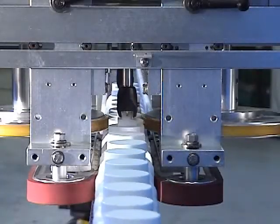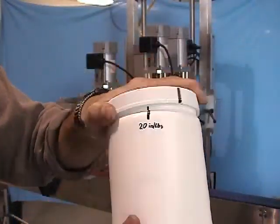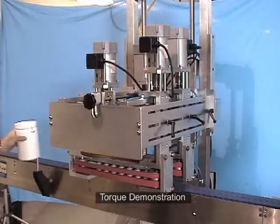This patented application will not overrun or damage the cap. The NEP MT torque can be adjusted on the fly without stopping production.